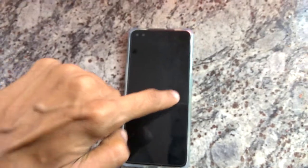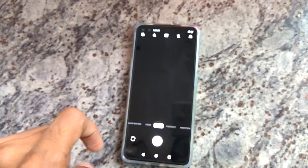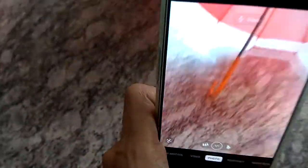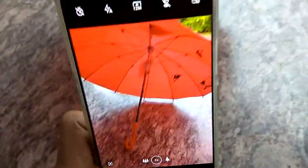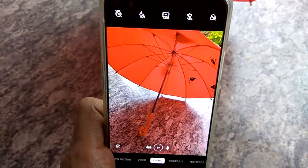Now my screen is already locked and I am going to draw O here like this. I can see that the camera is open. So this is the method of opening the camera by quick gestures in OnePlus Note.